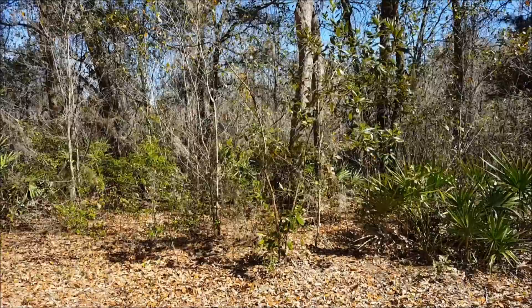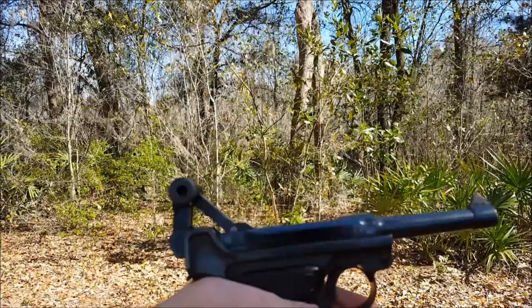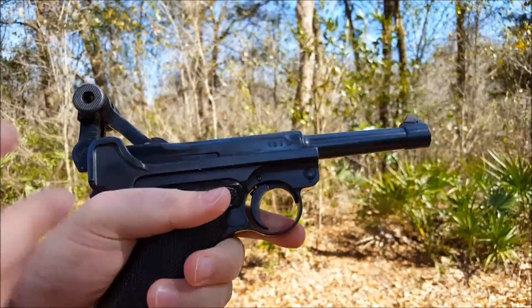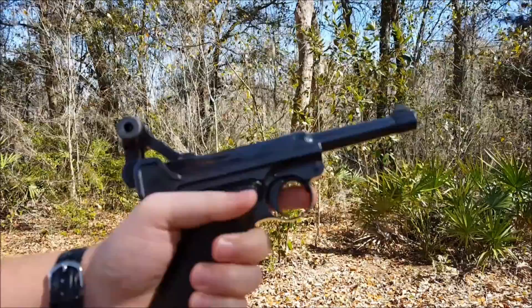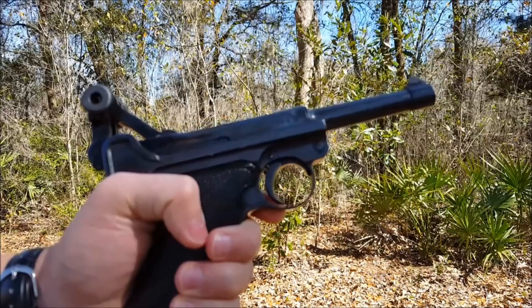I'm going to shoot this gangster style here just to show you the way the toggle locking system works. And now the toggle locked back on the last round. This is a pretty light shooter — it just feels really good, really positive, better than a lot of modern polymer guns. Maybe something similar to one of the older SIGs or something like that. It's just a really good feeling gun.